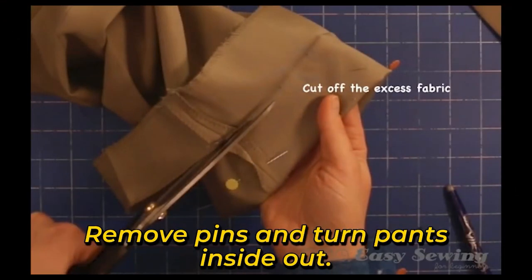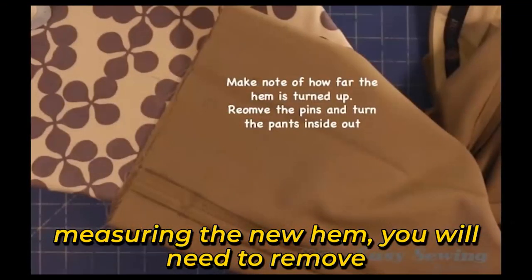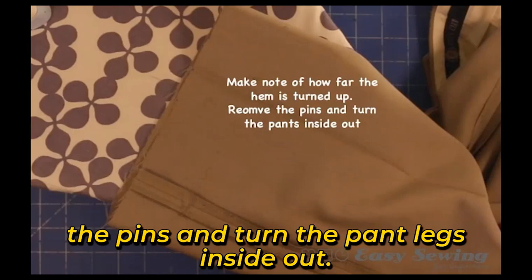Step 5: Make note of your hem allowance, remove the pins, and turn the pants inside out. Now that we have done all that prep work measuring the new hem, you will need to remove the pins and turn the pant legs inside out, ready to do some ironing.